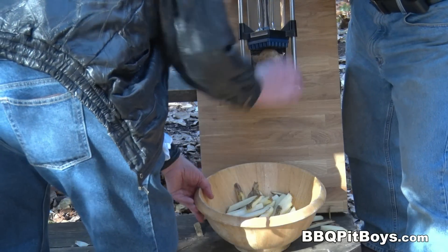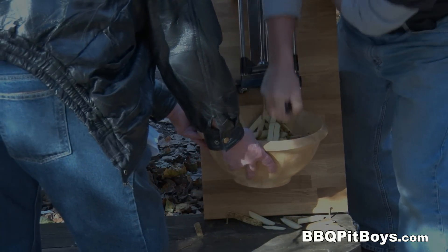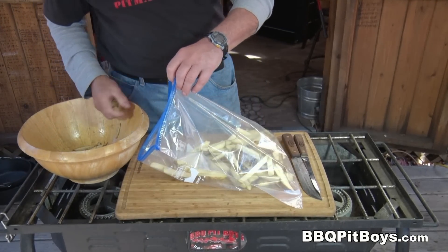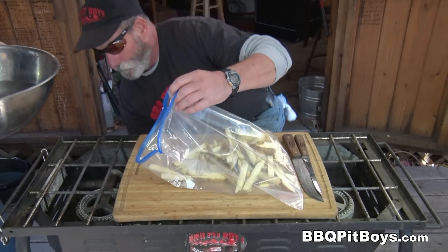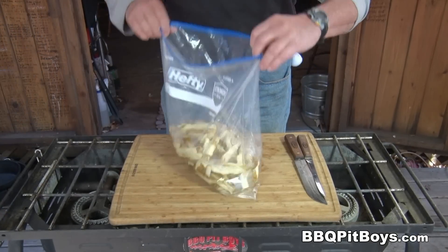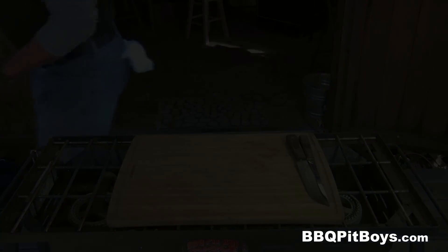Of course, there's a lot easier way to do it. This is real easy to do. An important step for making good crispy fries is you need to soak the fries or the potatoes in water — this helps remove the starch. Ideally, you do this the night before. Let them sit in the fridge overnight, soak them in water, and you'll get the starch out and it'll make a nice crispy fry.